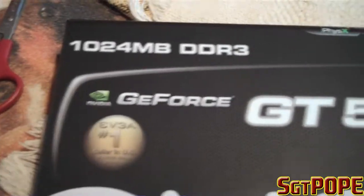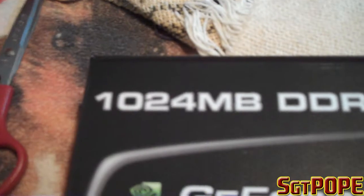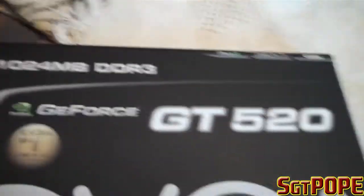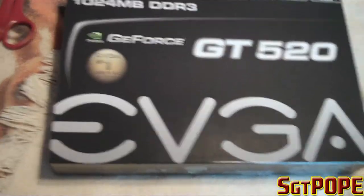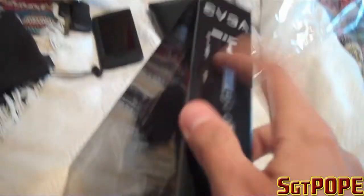Here it is. Let's see. GeForce GT 520. 1024 megabytes of DDR3 — or not RAM, I don't know — video card memory, whatever. I don't really know anything about video cards, to be honest.